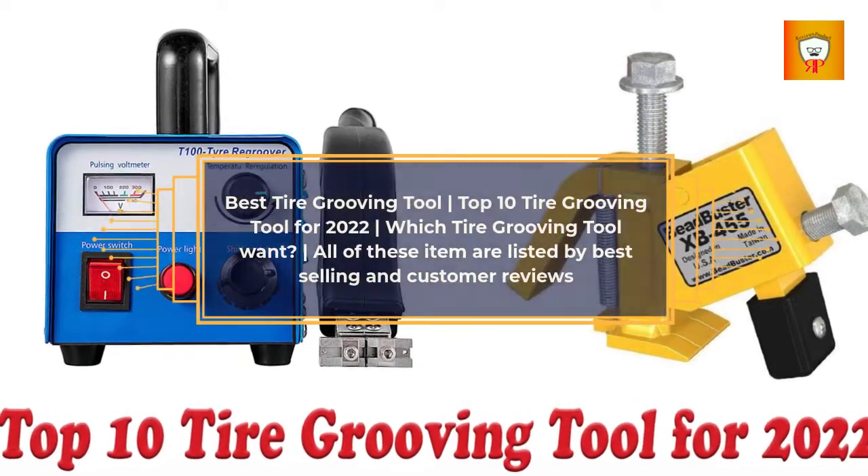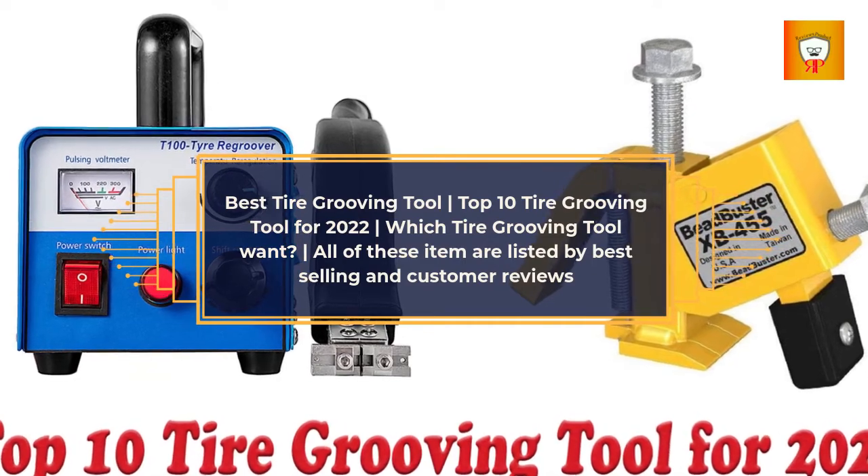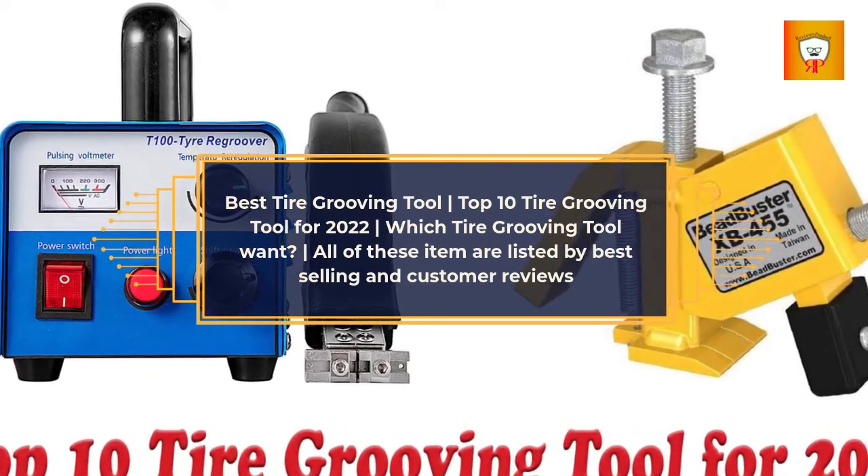Best Tire Grooving Tool: Top 10 Tire Grooving Tools for 2022. Which Tire Grooving Tool do you want? All of these items are listed by best-selling and customer reviews.